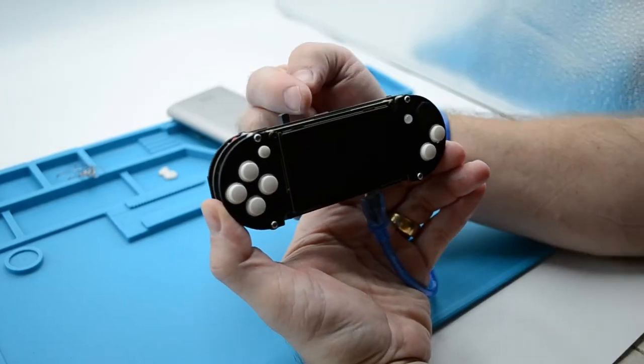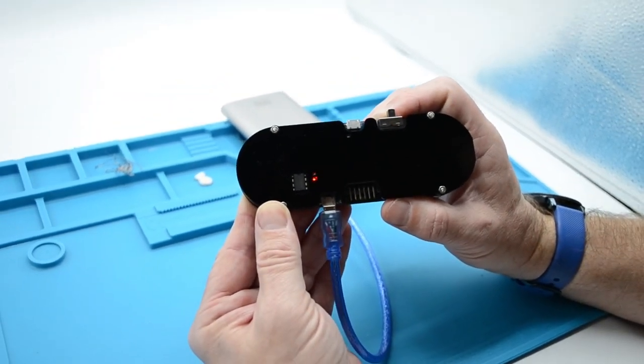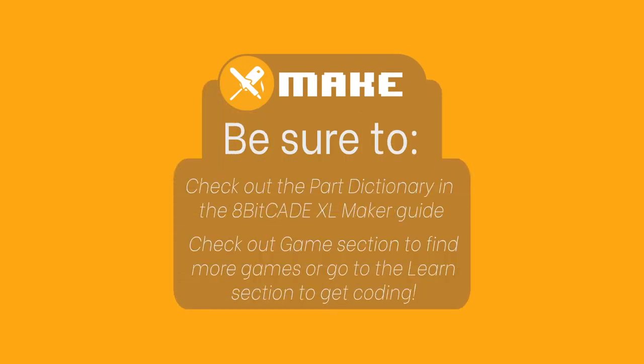For better charging, we advise that you turn off the unit and allow it to charge. While charging, there will be a red light; when fully charged, the red light will turn to green. The world is at your feet — you have your very own self-built handheld console. Head over to 8BKid.com/game to download the games for your console and start playing. Once you've burned through the hundreds of games available, you'll want to know how they work — go to 8BKid.com/learn to learn about your console and start programming your own games. Be sure to check out 8BKid.com/make where you can find the Make Guide with a written tutorial for the whole process, including a Part Dictionary that covers all the parts and the theory behind them.